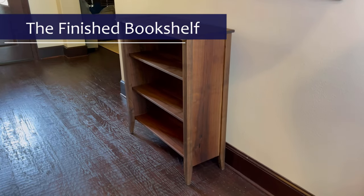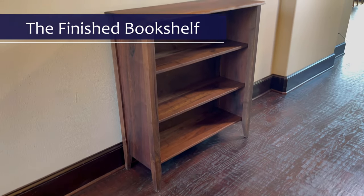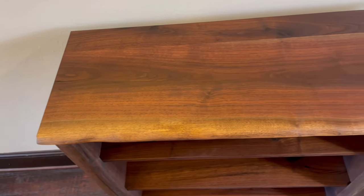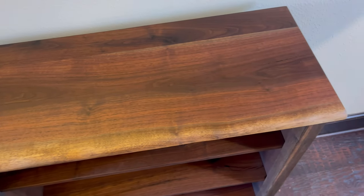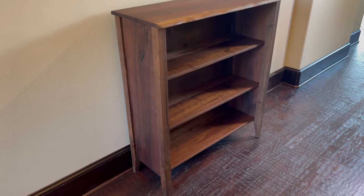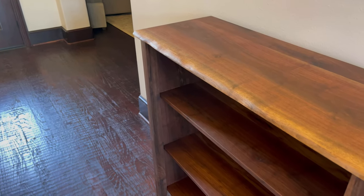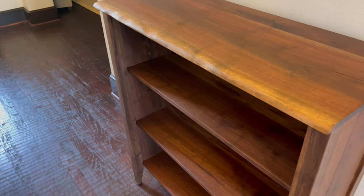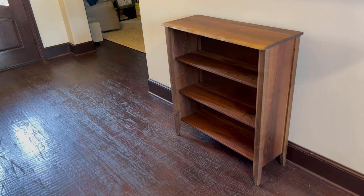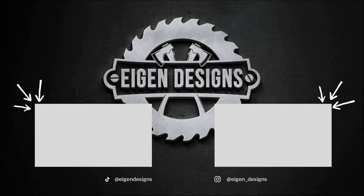I couldn't be happier with how this bookshelf turned out. The four posts on the corners give the bookshelf a little bit of dimension, but the design itself is quite simple, which allows you to focus on the beauty of the wood — which was the original intention behind this project. I had a lot of fun making this and I hope you enjoyed it as well. If you like this type of content, please hit that like button because that's a free way to help support my channel, and consider subscribing because I have a lot more content like this coming out. I'll see you in the next one.